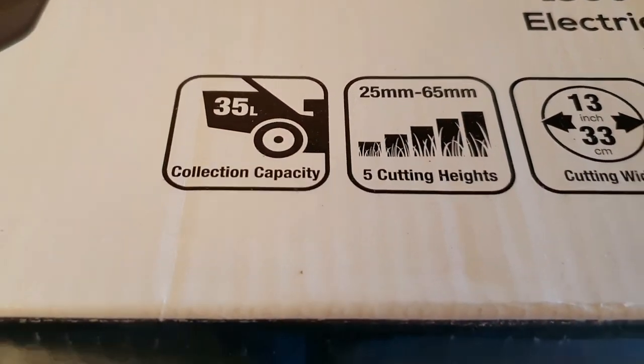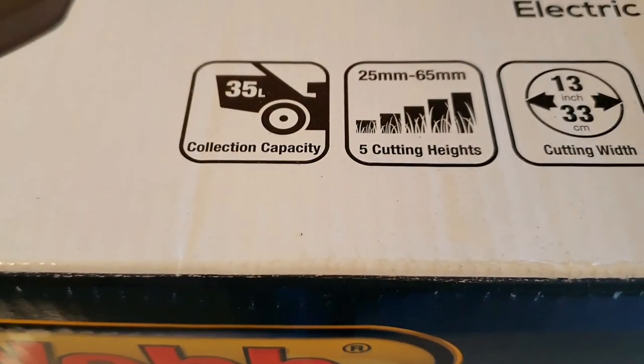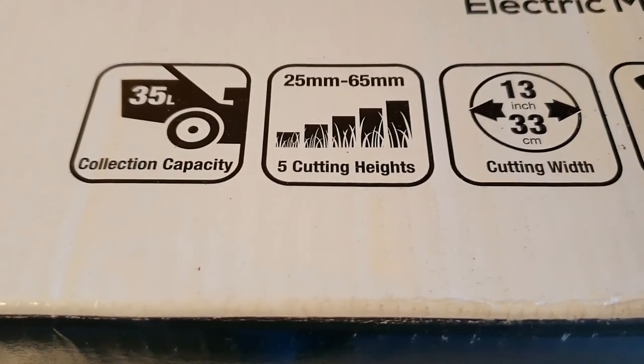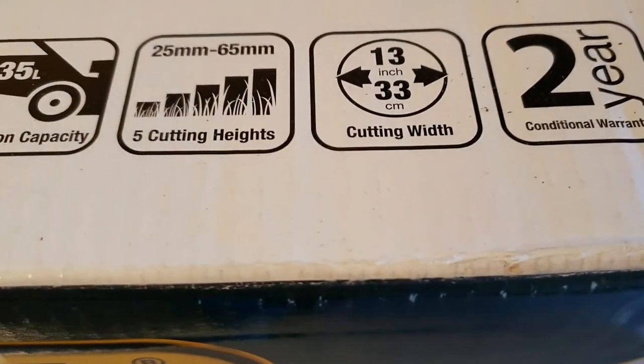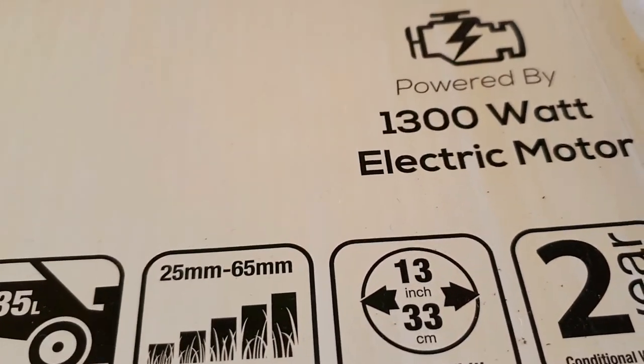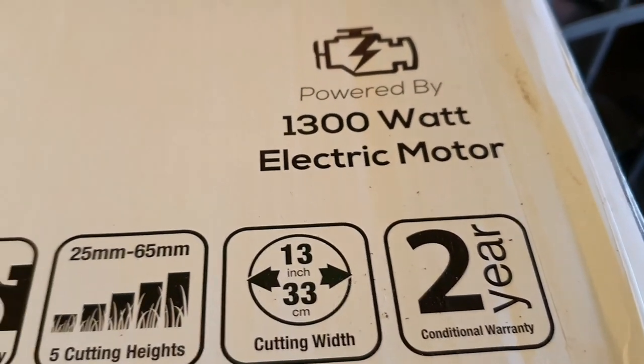It's got a 35 litre grass collection capacity, 5 cutting heights, and 13 inches or 33 centimetres cutting width, and it's got a 2 year guarantee. It's electric power with a 13 watt motor.